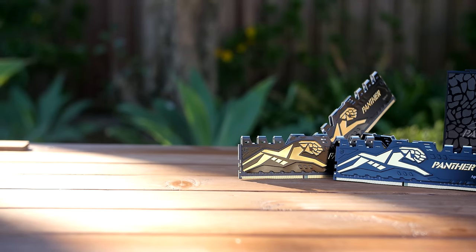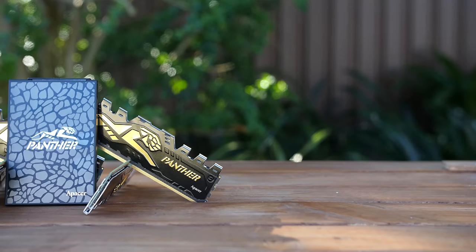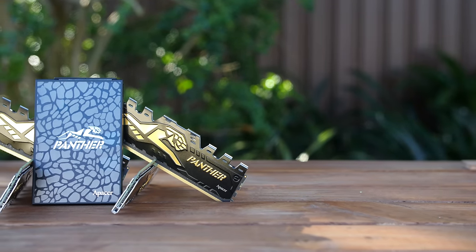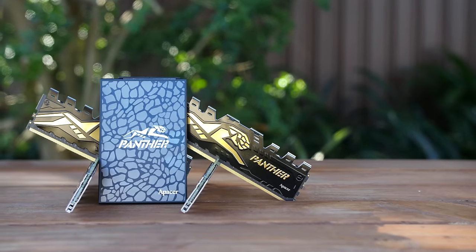These components would suit it perfectly. The APACER Panther SSD comes in different capacities: 120GB, 240GB, 480GB, and 960GB.